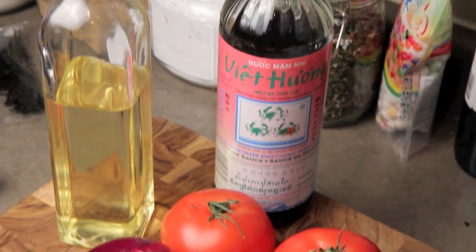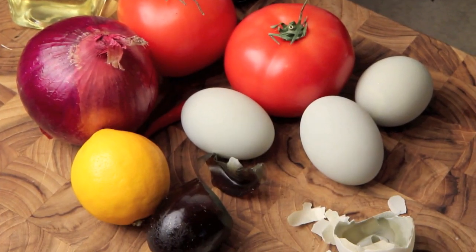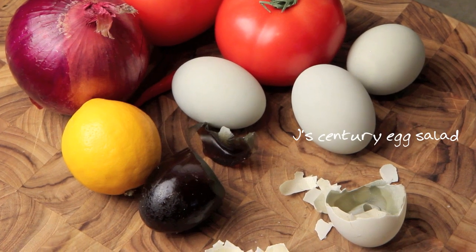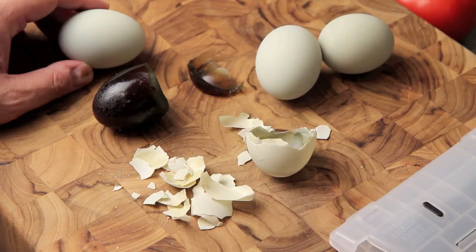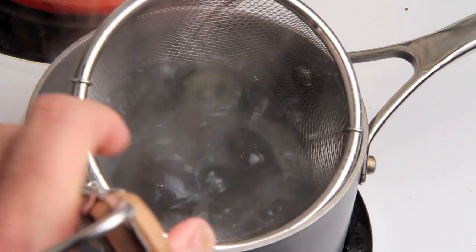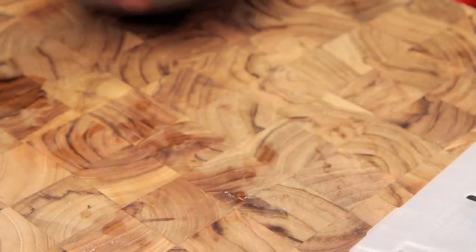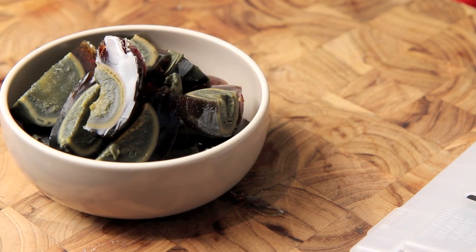You're gonna love this dish and it's gonna happen right now in the Aimless Cook. Let's start by peeling four century eggs and blanching them in boiling water very briefly. This is to get rid of the alkaline smell usually associated with century eggs. When done, just cut them into wedges and set aside.